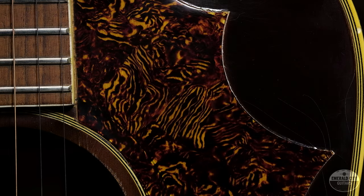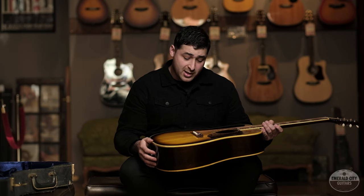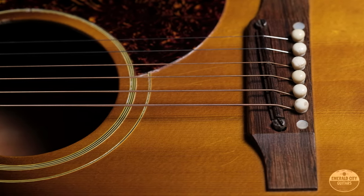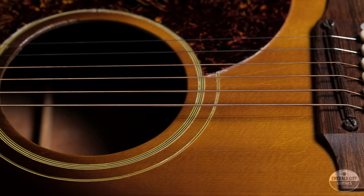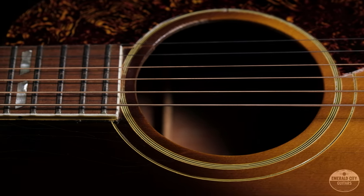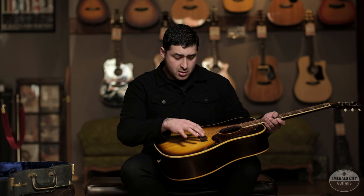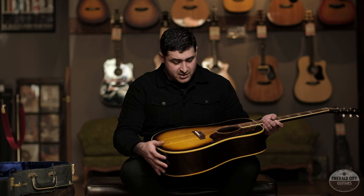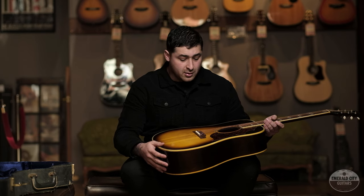You've got the pointed pickguard. The rosewood bridge has been off but has been re-glued and it is structurally sound — there's no space between the bridge and the top of the guitar. This era of guitar came with an adjustable saddle, which some people love and some people hate, but it makes it nice and easy to raise or lower the action.